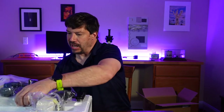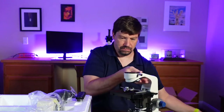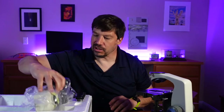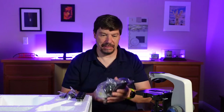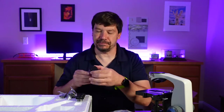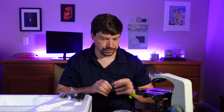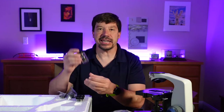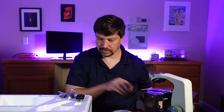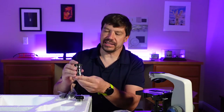Let's take a look at the body of the microscope. We also have the trinocular head, and then we have objectives. Here we have a 4x objective, here is a 10x objective, and here is a 40x objective.